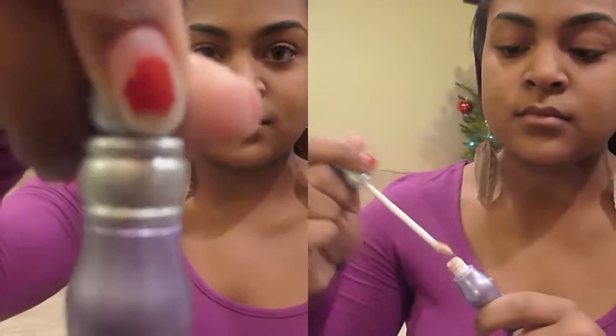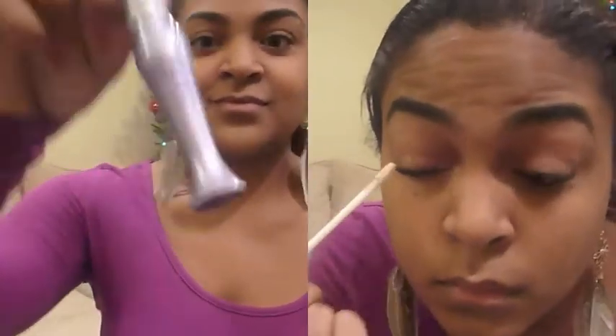And now moving on to the eyes, we're going to just prime our lids. I'm using Urban Decay's Eyeshadow Primer Potion. You can use any of your favorites — that's just mine. Just lightly dab a little bit on your eyes and with your ring fingers, just blend it all the way in.